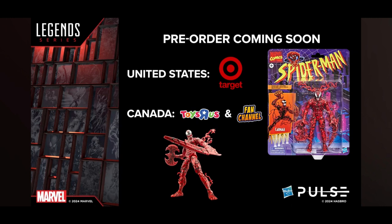They never stated when pre-orders for those two packs would go up, just that they'd be coming soon. A lot of the Target and Walmart exclusives don't seem available in the UK — the live chat was flooded with 'what about UK?' comments. The Walmart exclusive Prowler is only available in the US and Canada, while the Carnage Target exclusive is US-only, with Canada getting it through Toys R Us and the Fan Channel.